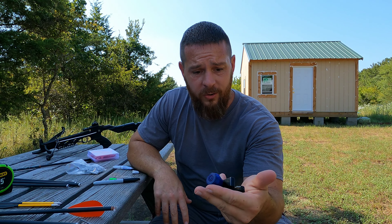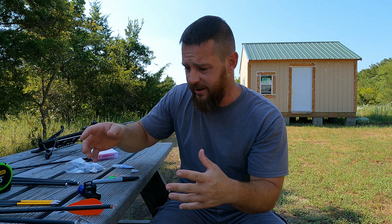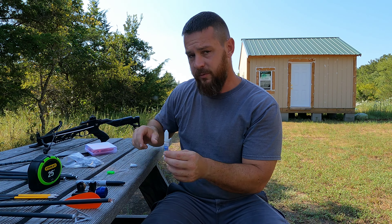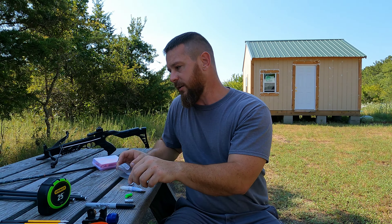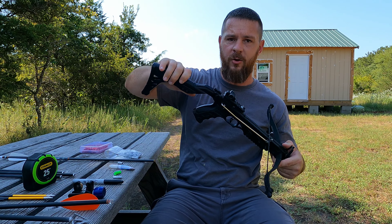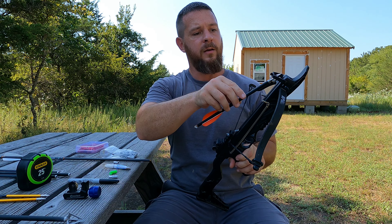Let me show you what tools you're going to need. This is a copper tubing pipe cutter — it's cobalt, I think I got it at Walmart. They're not hard to find; you can get them at big box hardware stores just about anywhere. You're also going to need a tape measure, some super glue, some inserts for arrows, and of course a couple extra nocks.